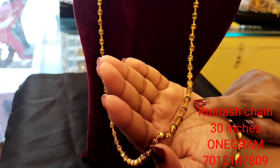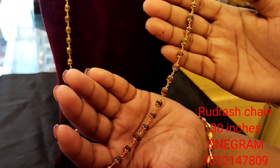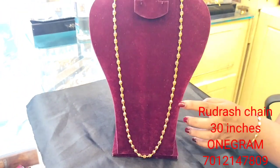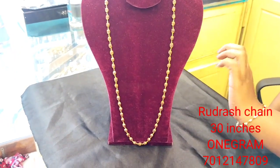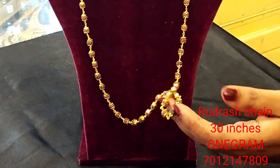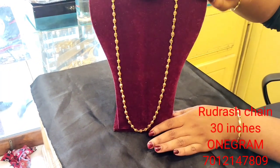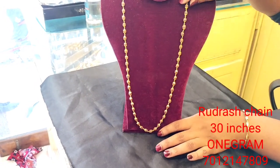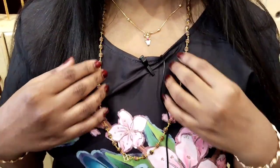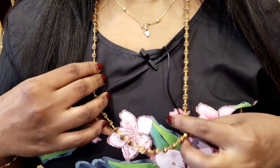It is a very beautiful, light-weight roll. This length is 30 inches and very easy to wear. It has a very smooth finish and a great overall finish quality.